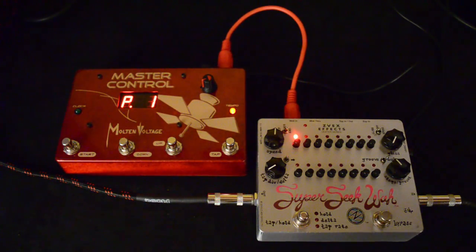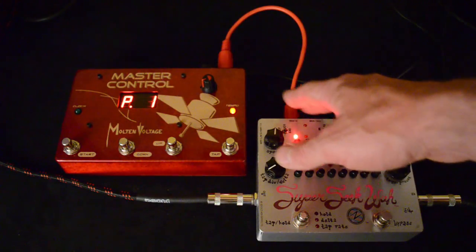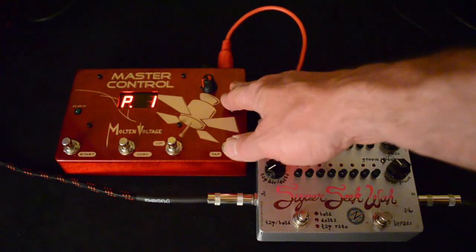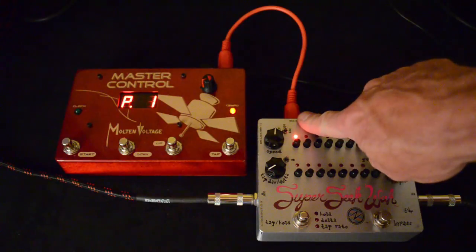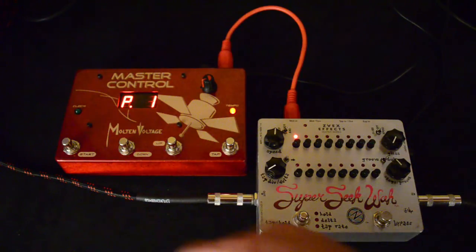Setting up the Super Seek Wah to work with a MIDI controller is simple. You really don't have to do any sort of setting up on the pedal itself. Just take a regular MIDI cable and plug it into the MIDI out of your MIDI controller and put it in the MIDI in of the Super Seek Wah. As soon as you start the MIDI clock flowing, you'll see the sequence will start.